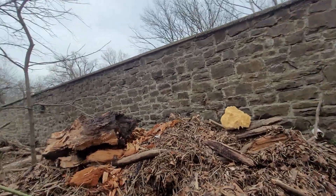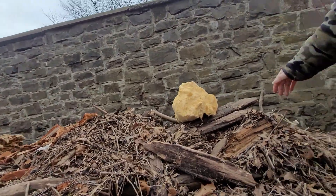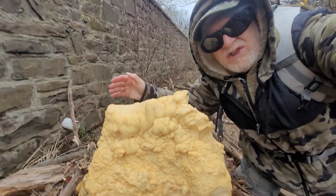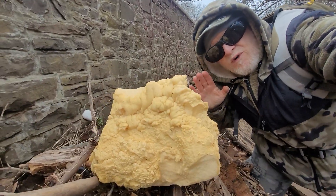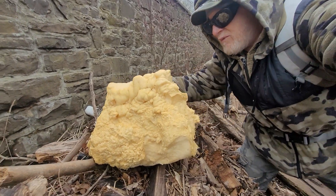What the heck is that back there? We're looking for mushrooms mainly. What we have here is the Styrofoamus irregularis. Yes — styrofoam.